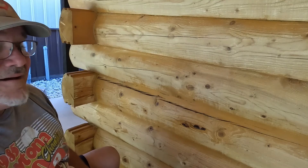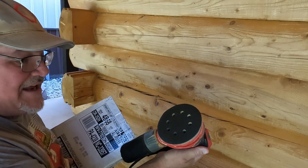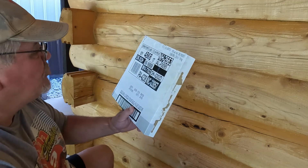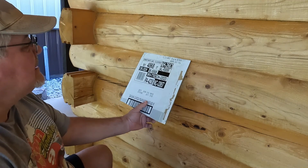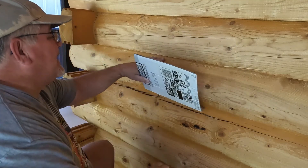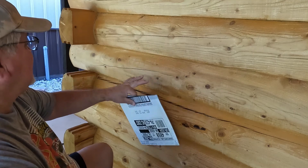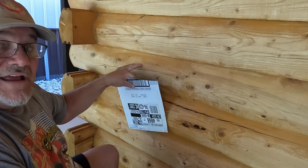I've got my orbital sander and I'm using 180 grit. I'm using this board to go underneath here so when I hit this I'm not hitting the logs — I've done that a couple of times. Let's go ahead and hit this one right here.